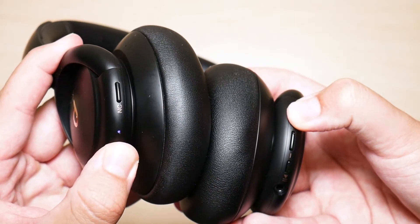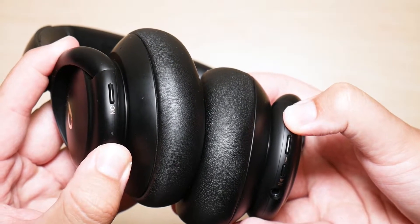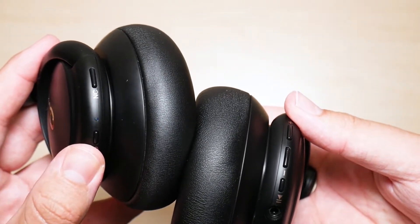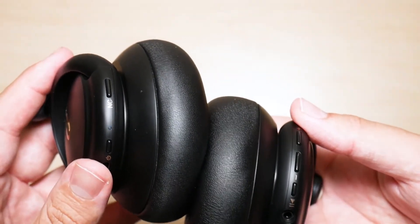Holding it down now. As you can see, the purple light flashed a couple times. And now it's blinking blue. Now we let go because the blue means that it's ready to be paired to the device that you're trying to pair it to.